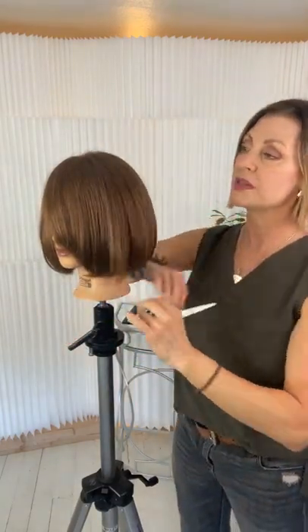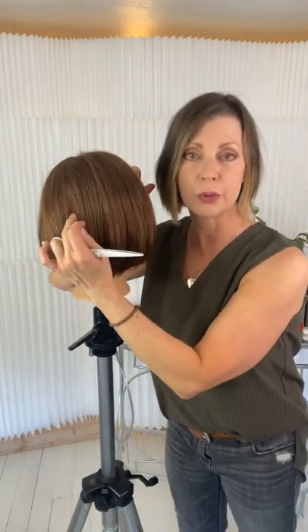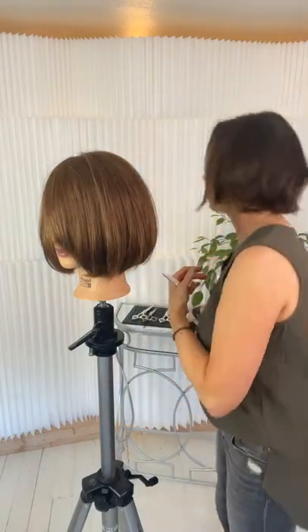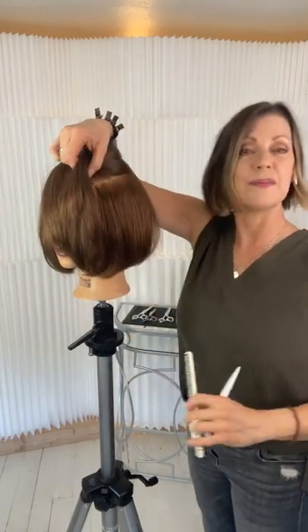For carving from underneath, I don't want to break through the surface of the hair — I don't want to see layers on the top surface. I'm going to be working from underneath. I'll take my first parting right at the parietal ridge and above the occipital bone, because I want to keep it underneath. Let's go ahead and part this off and take the texture to another level.